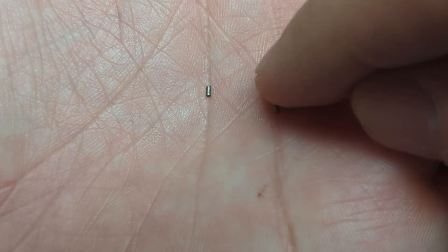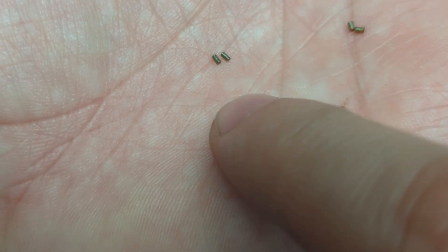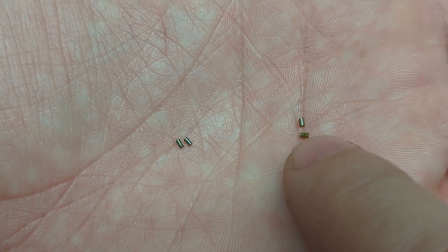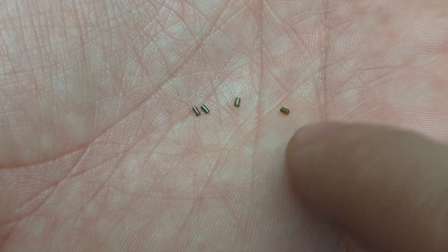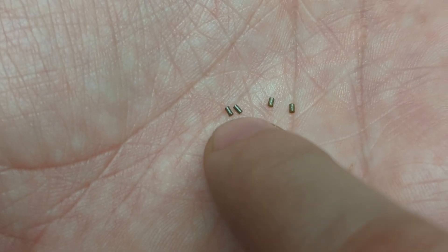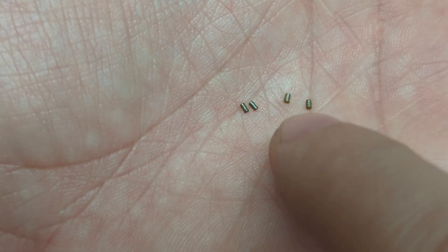I've got four grains of powder here. These two are Varget, and this is 4350 — Hodgdon 4350. You can kind of see it. Let me try to get them next to each other. The Varget is a little bit longer and a little bit skinnier than the 4350.